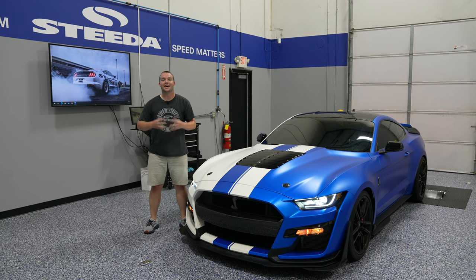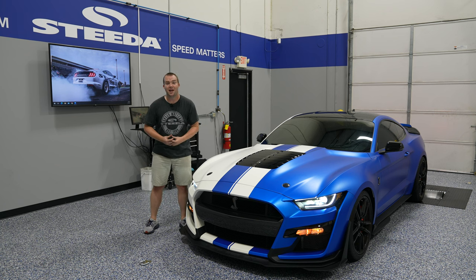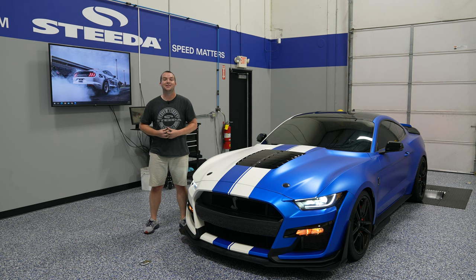Leave a comment below and let us know what you think. Hit us up at Steeda.com for anything GT500, Mustang, Ford — you name it. Hit the like and subscribe button, the notification bell, and don't forget the most important thing: speed matters.